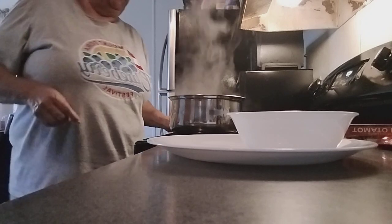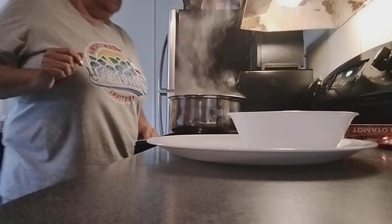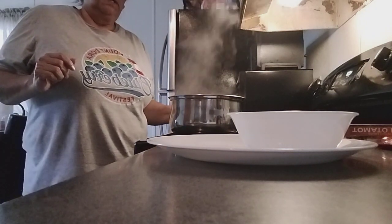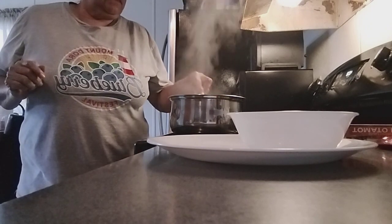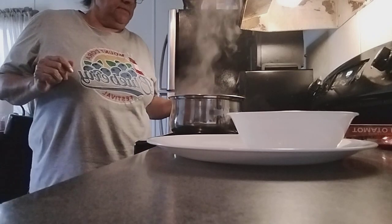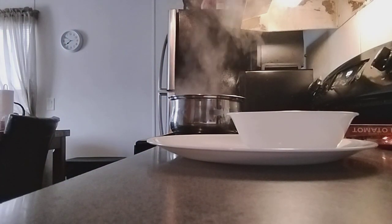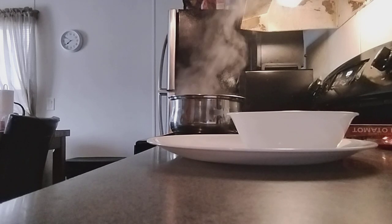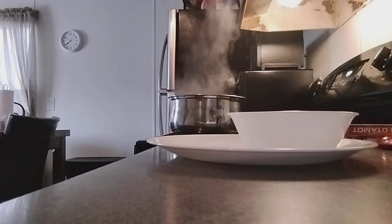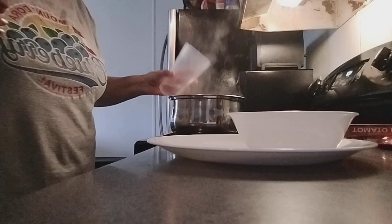Turn it down a little bit. Keep stirring guys. Let me get some hot sauce — not too much, just a little bit.